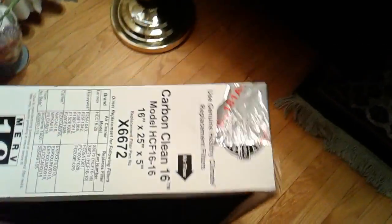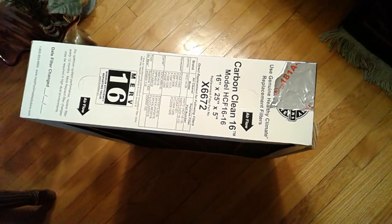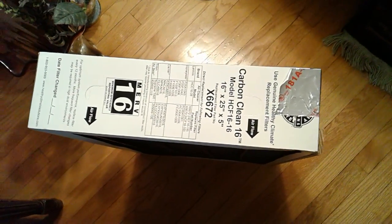Here's another shot looking at it — this is a hundred dollar filter, but that's what I had to do to make it fit. It's kind of aggravating to spend that much money on a filter and then have to modify it.